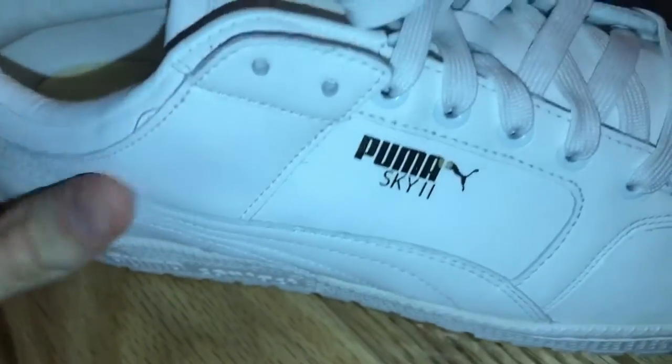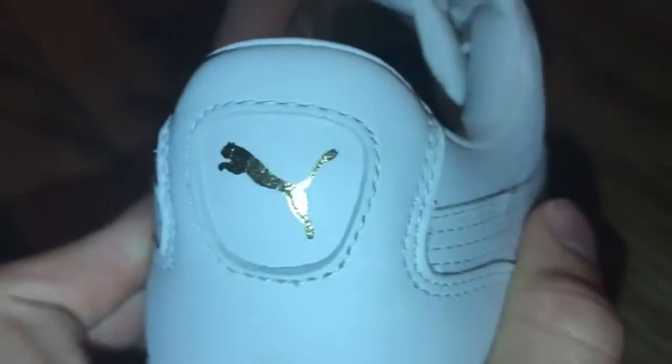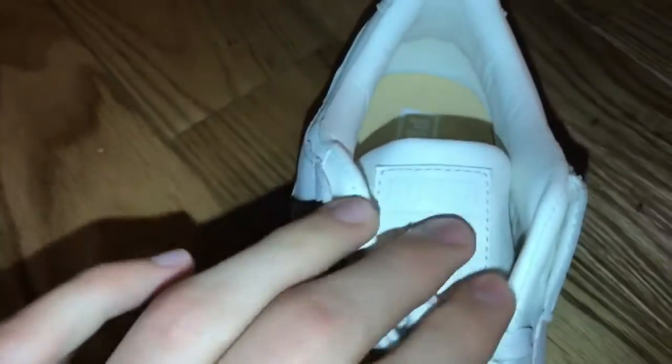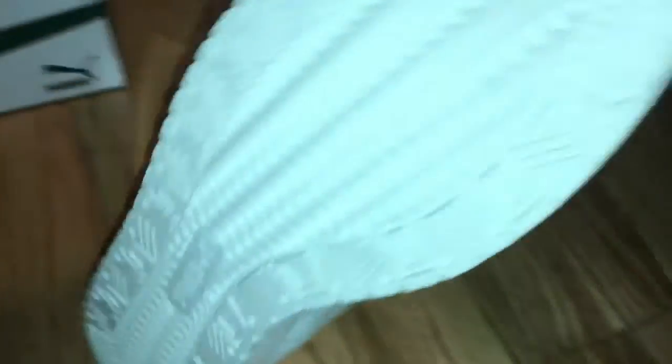Nothing much on this side, but on this side there's a little gold accent — it says Puma Sky2 — and a sparkly gold, and then on the back also gold Puma. Nothing much on the insole except a yellowish color that says Puma on the front. Right here it says Puma in all white, and pretty much the only thing in pure white is these little loops. The rest of the shoe is done in an off-white cream color, and on the bottom it also says Puma.